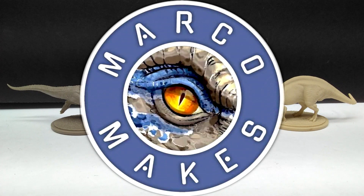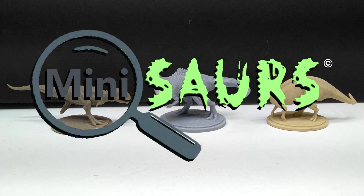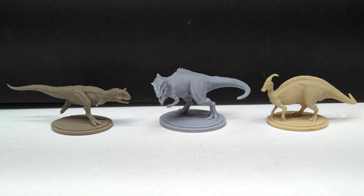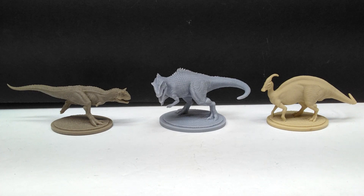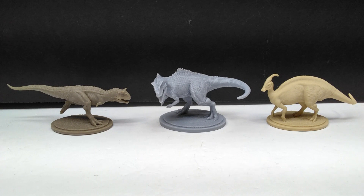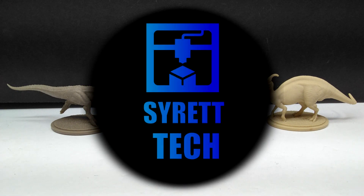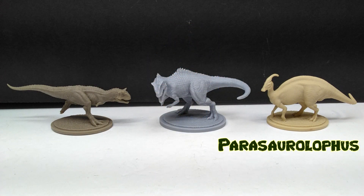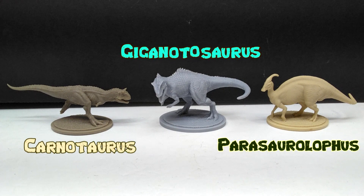Hey guys, welcome back to Andy's Dinosaur Reviews. Today we have the pleasure of checking out round three of the Marco Makes Mini Sores. We've got three more figures here to take a look at. Again wave three — we've already gone through six altogether. These are the newest three to release from Marco Makes, but this time they're being sold through Syret Tech — obviously sculpted by Marco, sold through Syret Tech. We've got the Parasaurolophus, a Giganotosaurus, and a Carnotaurus.